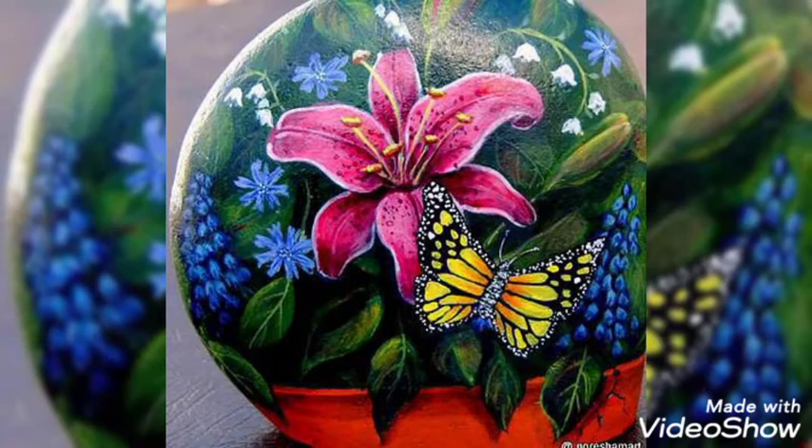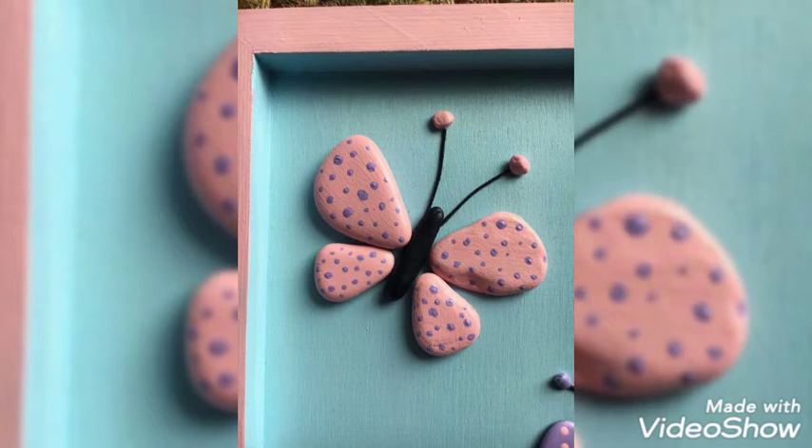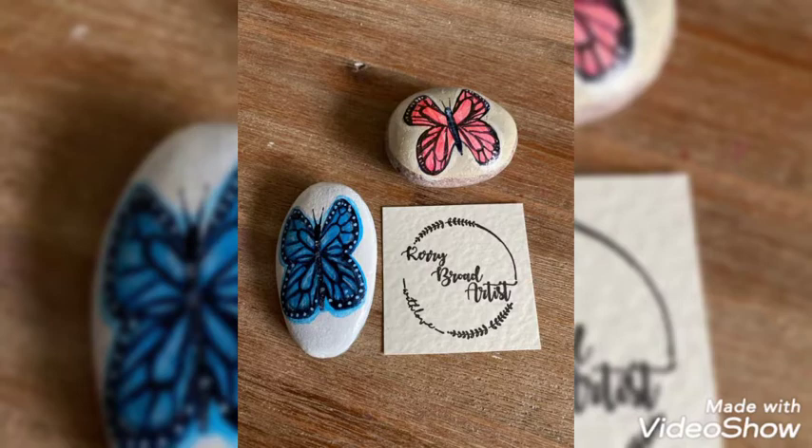We will be bringing more innovative and creative ideas for you in the near future, inshallah. These are very beautiful pebble drawings — you can put them on the side of your bed tables, keep them as decoration pieces on your shelves, or use them as wall hangings.